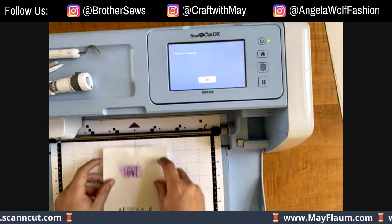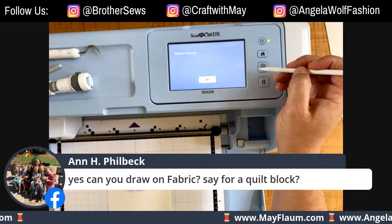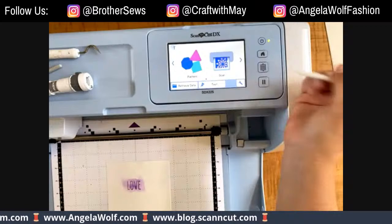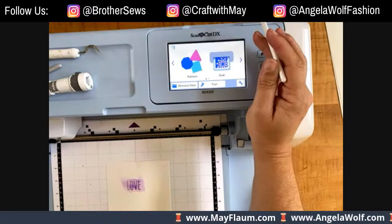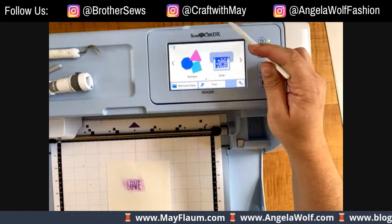May shows stamped images on watercolor paper, stamped with permanent black ink. When she adds water and mixes it around, the black ink doesn't react at all - it stays put so colors won't smear or run. The Scan and Cut with its built-in scanner is perfect for this. She's also used the drawing tool on fabric with fabric marking pens for sewing, and on felt for hand embroidery to transfer patterns from the Scan and Cut.